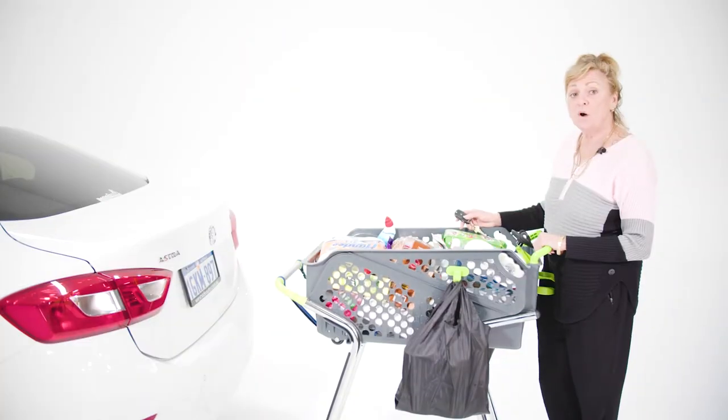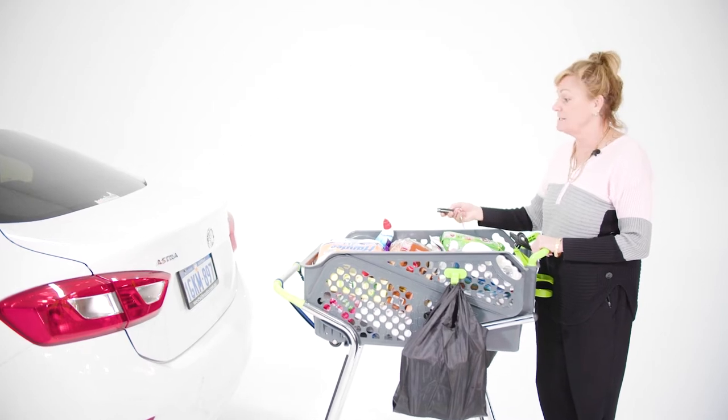Today I'm going to show you how to use the ShopperCart. And remember, practice makes perfect. Today we're using a Holden Astra, which is your standard size sedan.